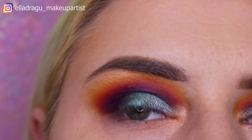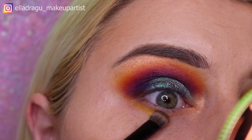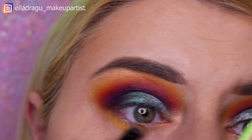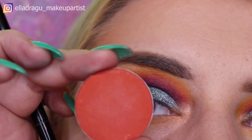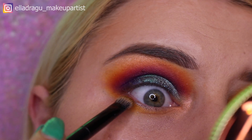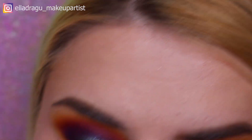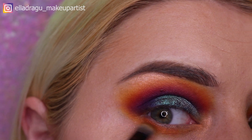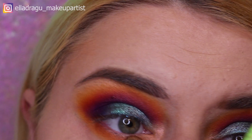I'm gonna grab the same yellow I already applied and go with this all over my eye. Now I'm gonna use this orange from Atelier Paris with the same brush and just add some of that orange right next to the yellow.